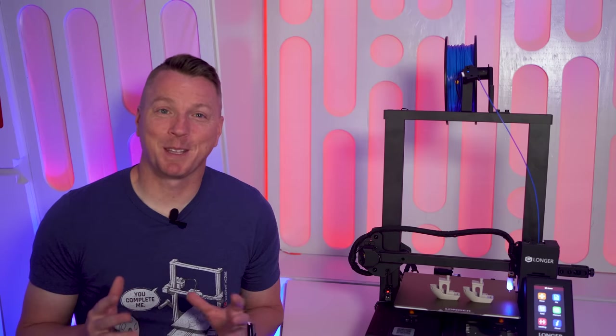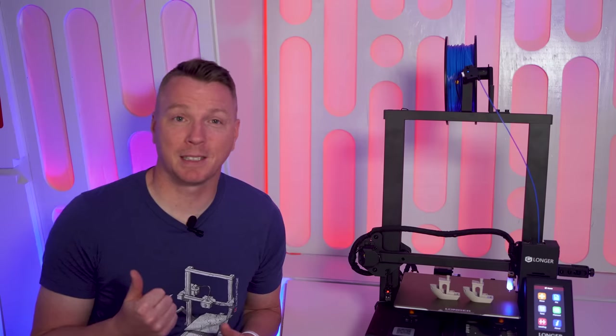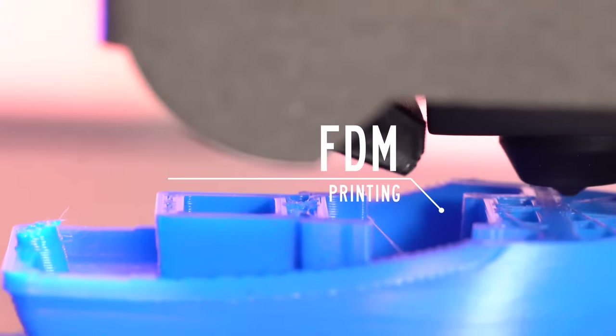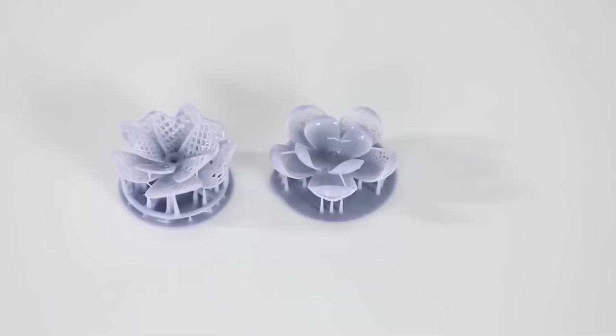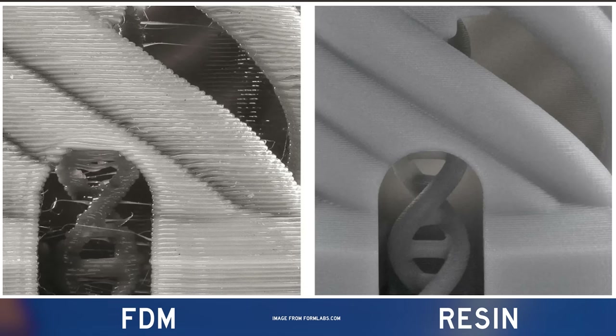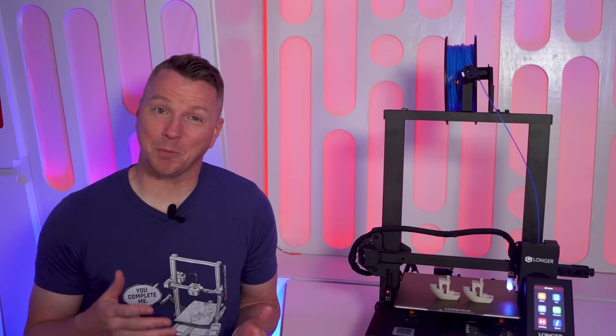There are many differences between these two types of printing, but here are some highlights. FDM printing typically prints at a lower resolution than resin printing, meaning FDM prints won't be quite as smooth or precise as resin can be. FDM printing accounts for the majority of 3D printers on the market today, though resin printers do appear to be gaining market share.